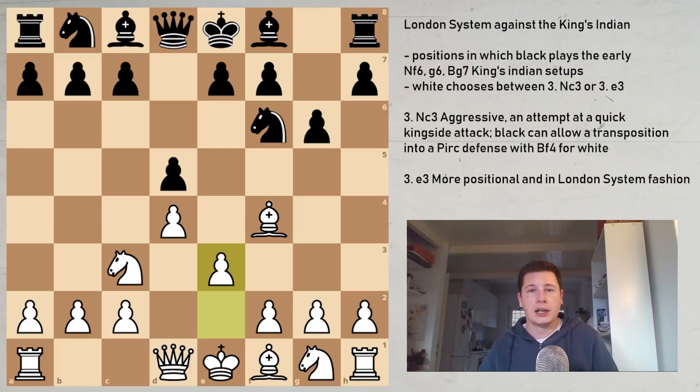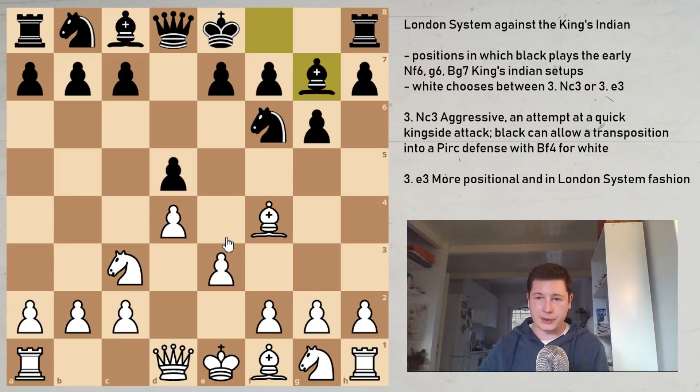The move e3 is just safer — supporting the center, not going for an early bishop exchange, and developing and castling more quickly. After Bg7, there's only one move for White that has been tested by many players, including Simon Williams in his Blitz videos and Sergey Karjakin — the move h4. After h4, it's very hard for Black to defend.